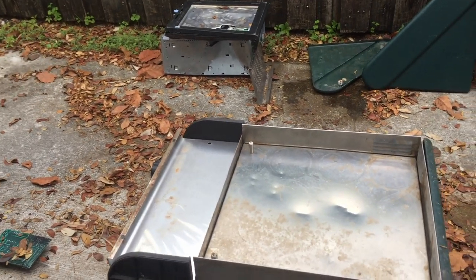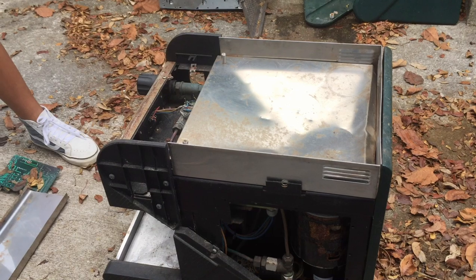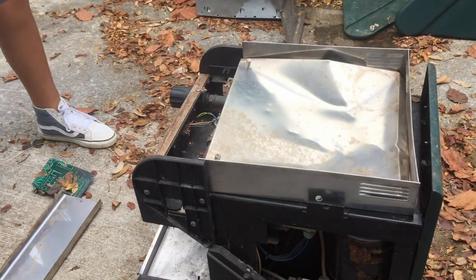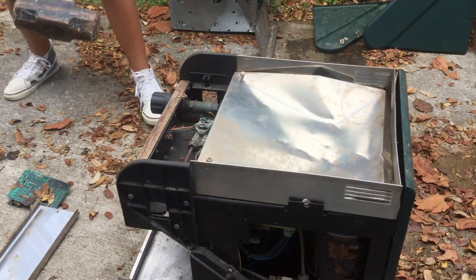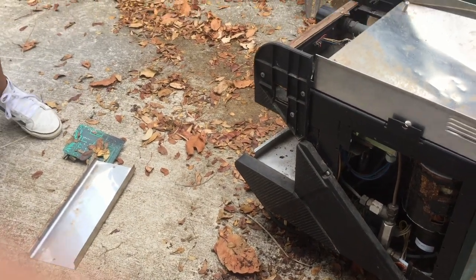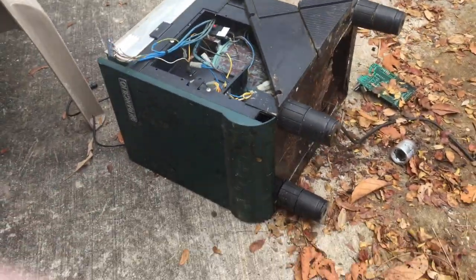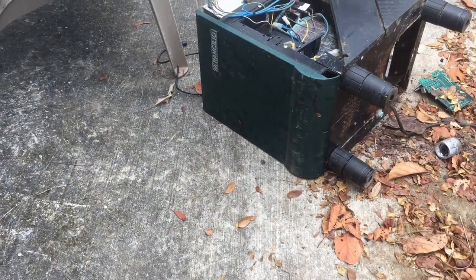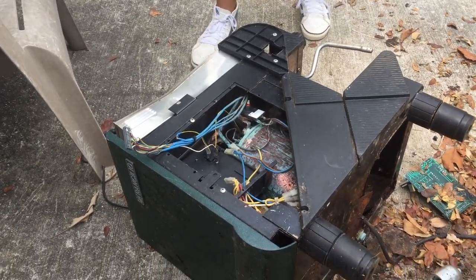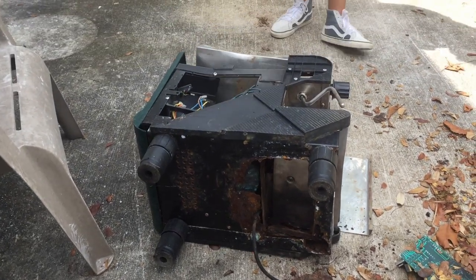Alright, sledgehammer time. Oof — huge dent. Oh, bigger dent. What the hell is that? I don't know. This thing is throwing off dust and rust. But this thing is still more than done. I forgot how heavy this thing was — eight pounds. Oh no. I forgot that I was missing a foot.